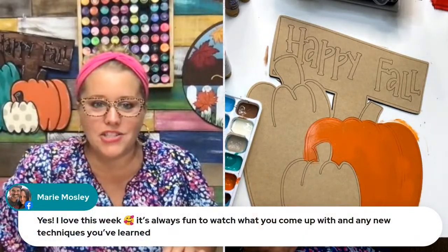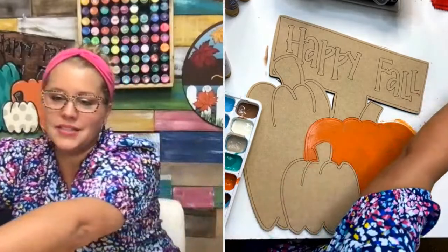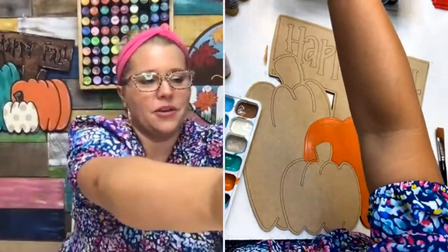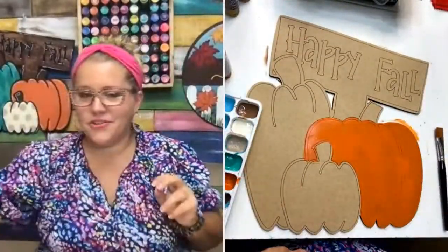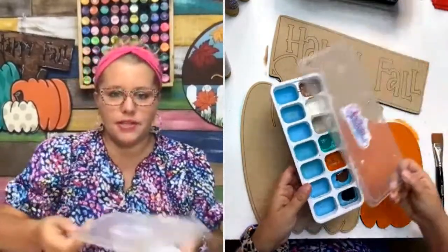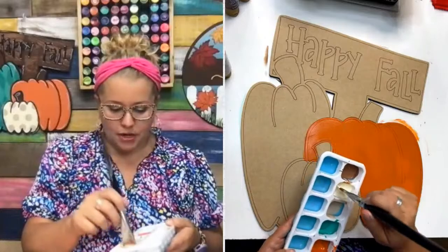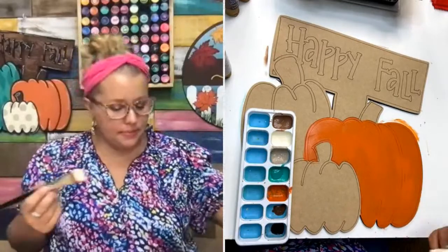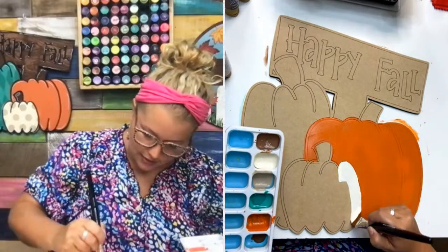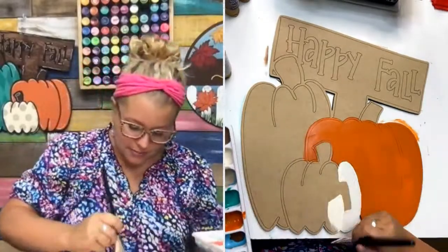Marie says yes, she loves this week — it's always fun to watch what I come up with, with any new techniques I've learned. I always try to implement new techniques or just things I want to try. Sometimes I kind of stumble across a happy accident or something I didn't even intend to do. The teal paint was getting kind of thin so I dipped my brush in the water. I'm using a really large flat-tip brush, that's why I'm able to base coat so many of these pumpkins so quickly.